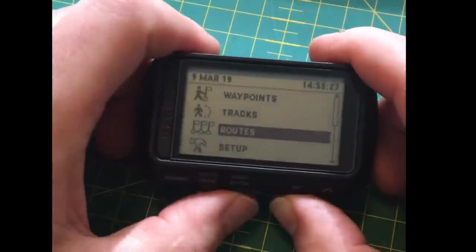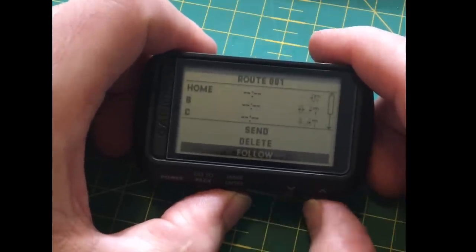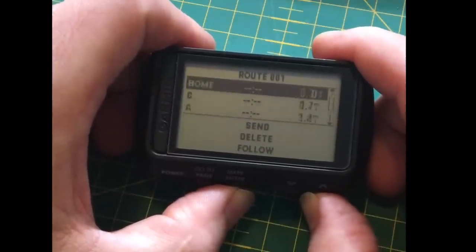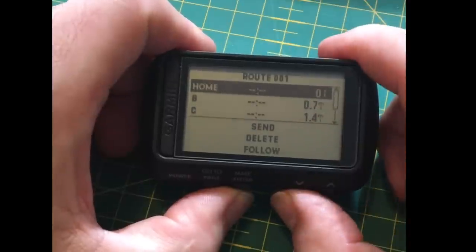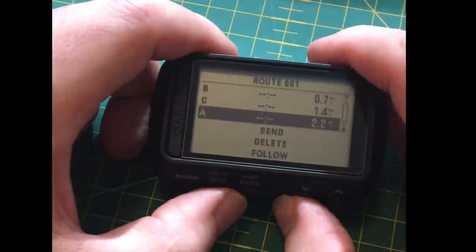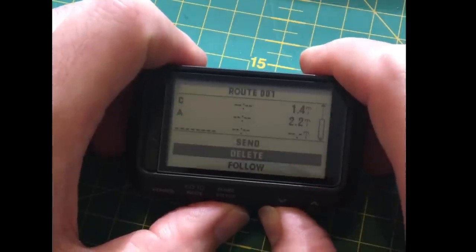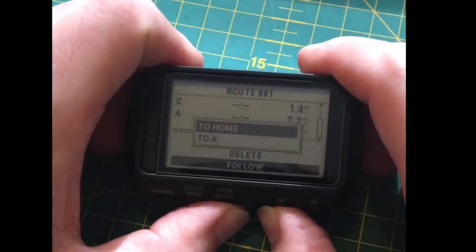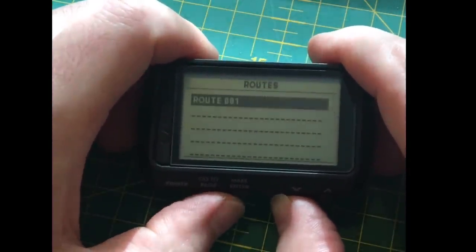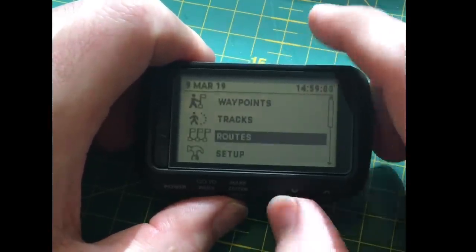I've got an older route saved — interestingly I've deleted the individual waypoints but the route is still there. It's a loop I do with a weighted pack. You have to pick where you are, where you start, and where you go back to. You can delete routes and create new ones, and uploading from your computer also gives you options for that.